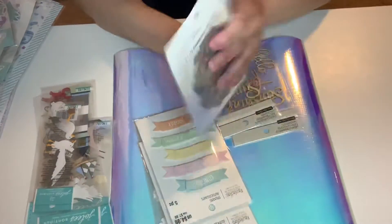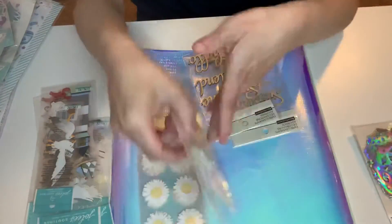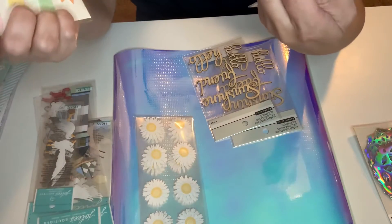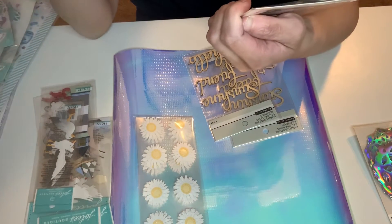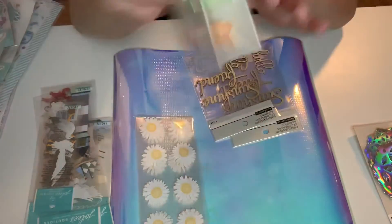So I got the holographic doilies. And then I got two of these pastel sentiment packs. It says congrats, happy birthday, happy day, congratulations, and hooray. So I got two packs of those.